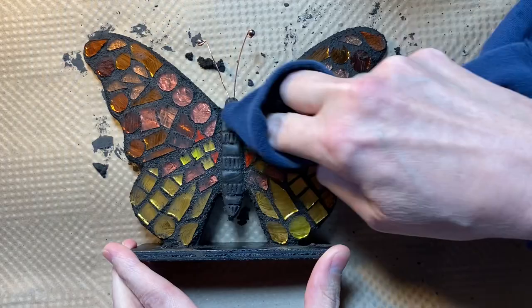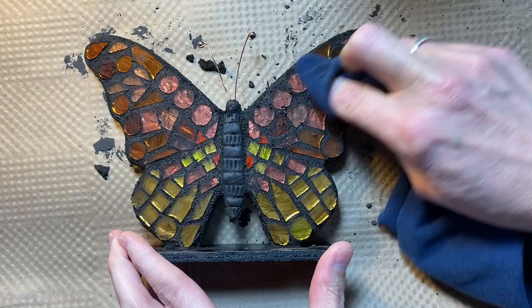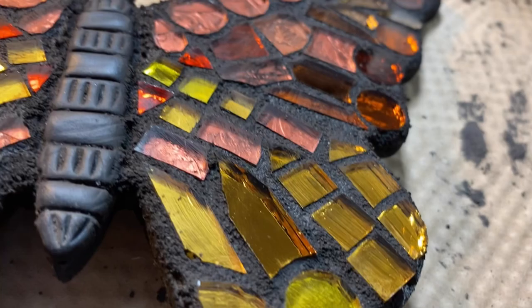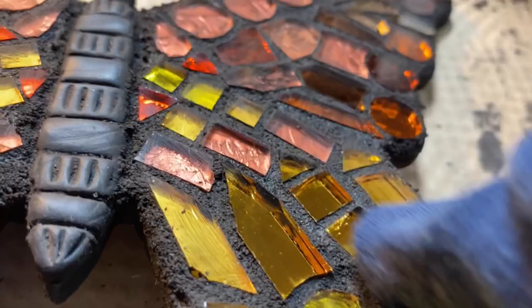The grout has had about 30 minutes to set up, so now I'm going to go back with this soft cloth and wipe it. I might give it some more time — it looks a little bit on the wet side still. This angle shows the haze a little bit better on that mirror. Mirror is always a little bit tricky. You want to get it absolutely clean because every little speck that's on it reflects, so then you have twice as much of a mess.